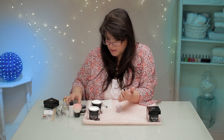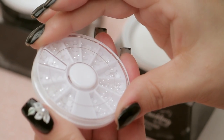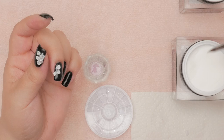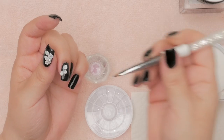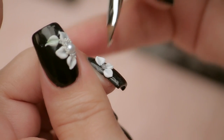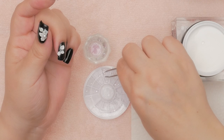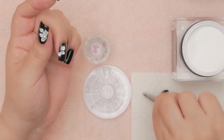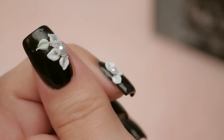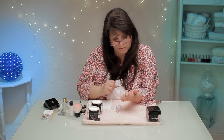Now I'm going to put a pearl in the center. I'm going to add a medium-sized pearl. I do this with my clear — I get a little bit of liquid on my brush, dip into the clear powder, and get just a tiny little bit. Then I've got my trusty tweezers and I'm going to grab a pearl out of my little pearl dish and place it right on that ball of acrylic I just set down. That'll hold it right in place and secure it in the center. So that's kind of cute — I've got three little petals with a pearl center.